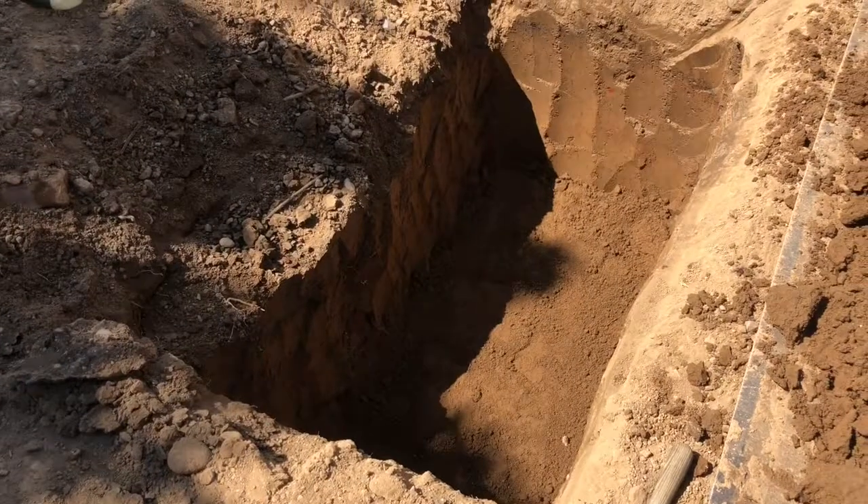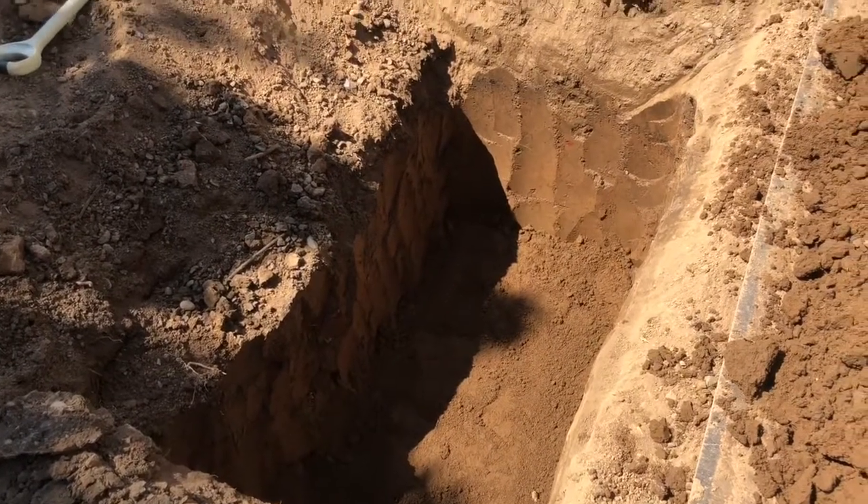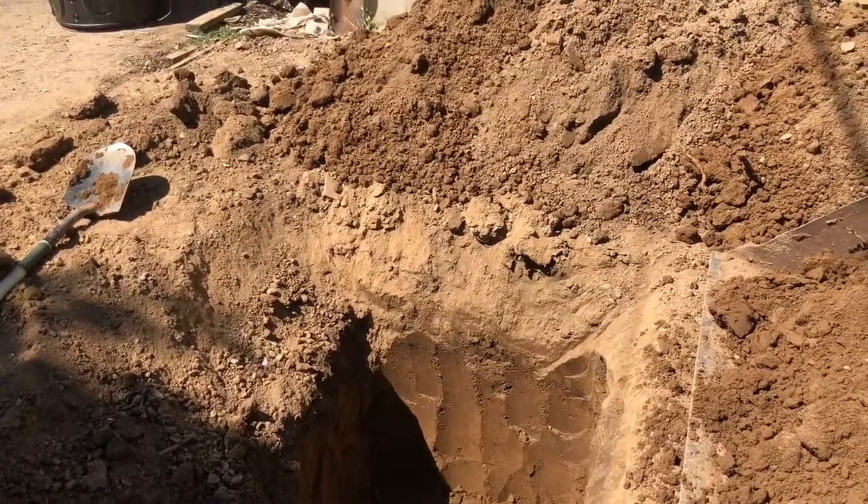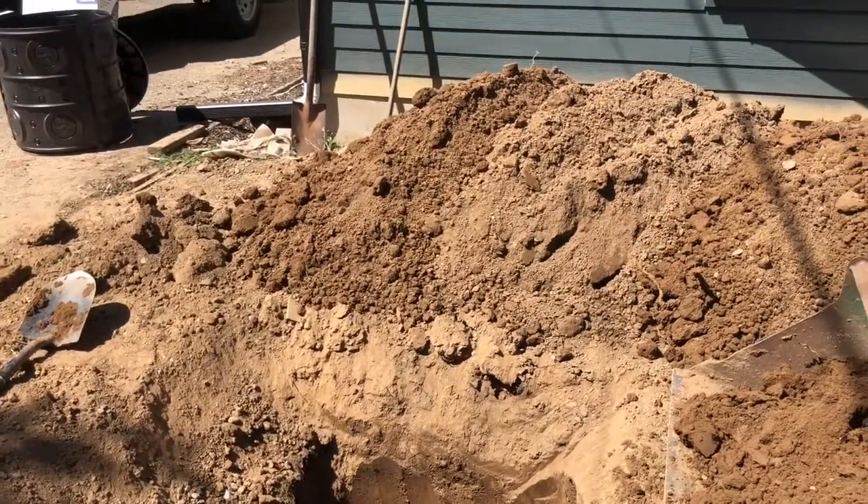This hole that I dug was 40 inches deep, 60 inches long, and 30 inches wide. That allowed me to accommodate a little over 200 gallons of rainwater runoff.